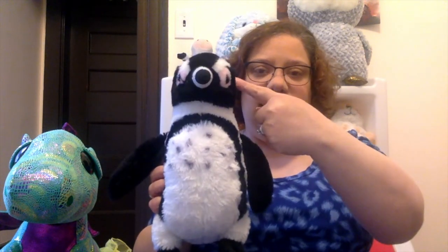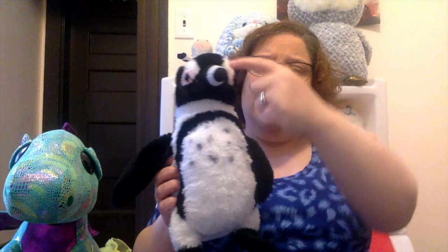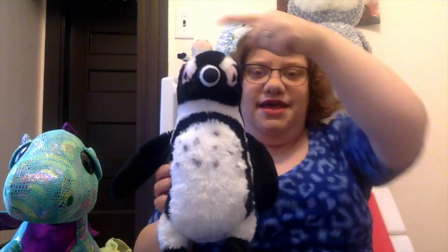Head shoulders, knees and toes, knees and toes. Head shoulders, knees and toes, knees and toes — and eyes and ears and mouth and nose. Head shoulders, knees and toes, knees and toes.